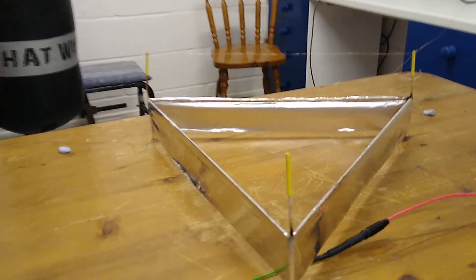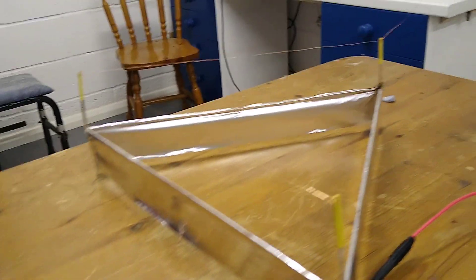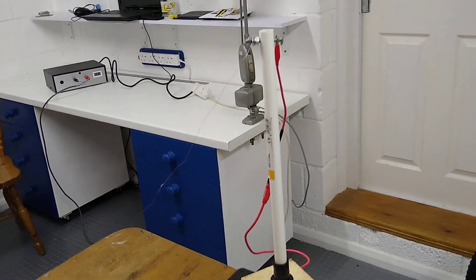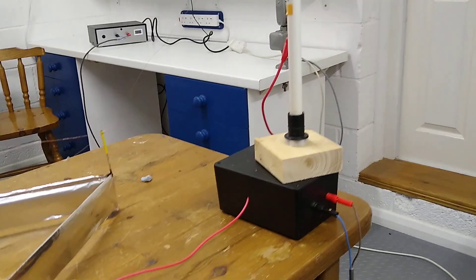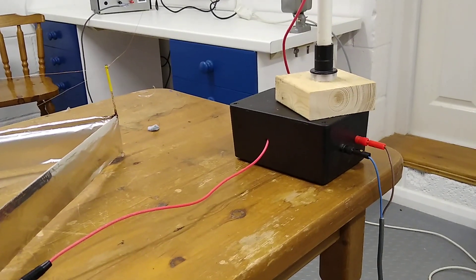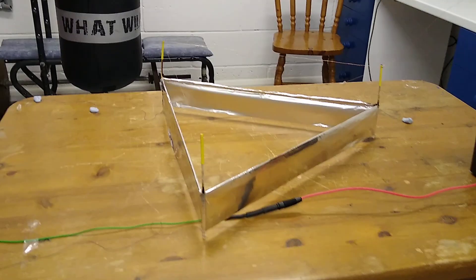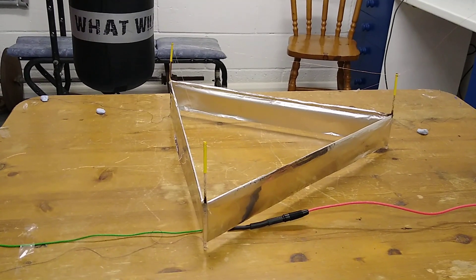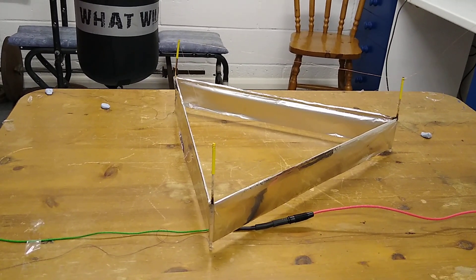Across the top of the device there's a very fine copper wire which is fed with 30,000 volts, coming from the top of the plastic pipe and the high voltage power supply in the black box there. The device is quite large — each side of the triangle measures 18 inches.